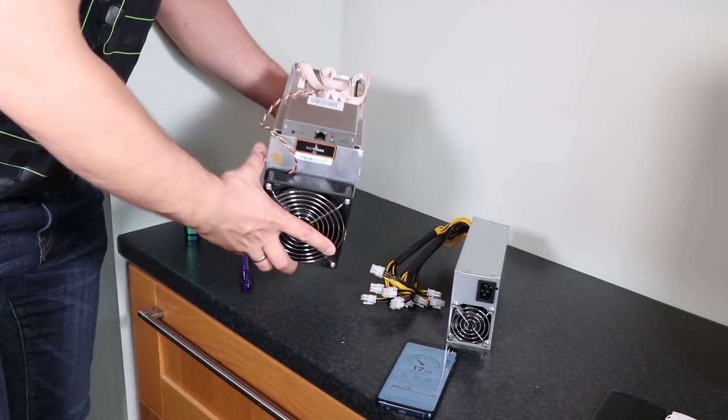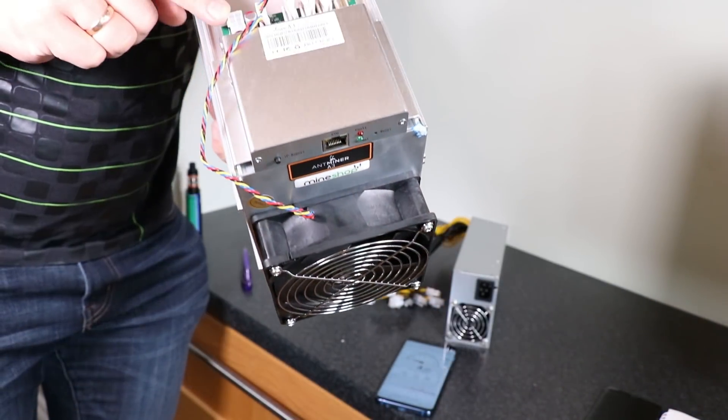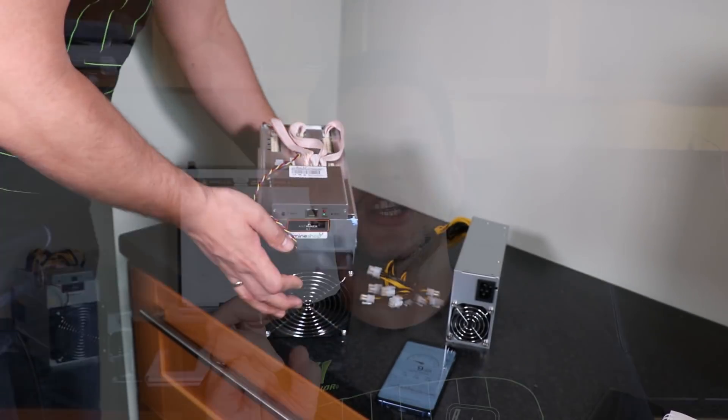It's an ordinary-looking Bitmain ASIC miner, specialized for one currency and one mining algorithm. It does have three hashing boards with 180 ASIC chips in total, and it needs 10 PCI 6-pin connections — one for the control board, and then three 6-pin connections for each hashing board. The miner boots up as a normal ASIC miner; it takes about two to three minutes until it's booted up.